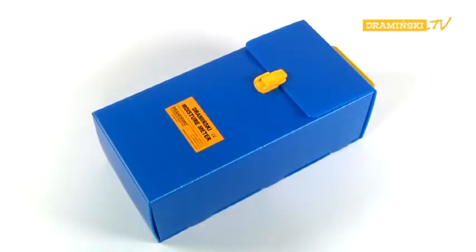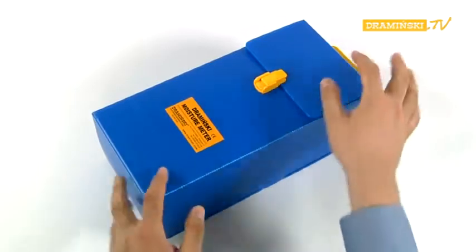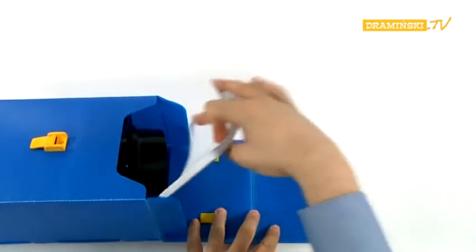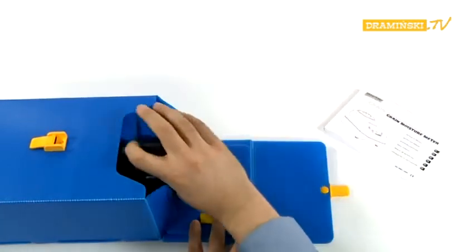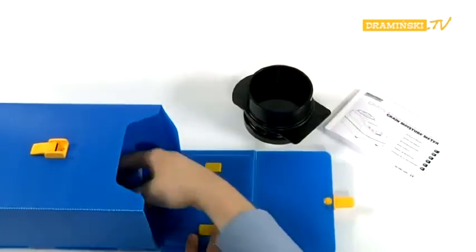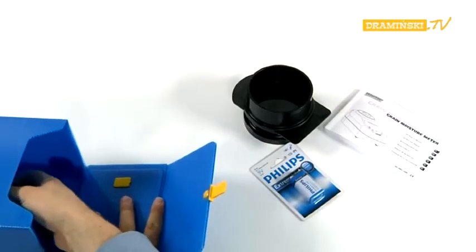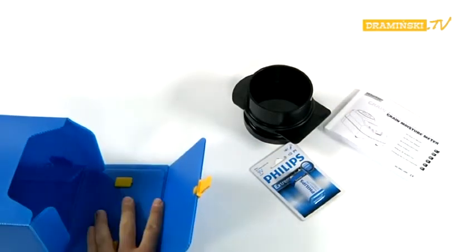After buying the Grain Moisture Meter, you will receive your purchase packed in a convenient, reusable box. The kit includes the following equipment: plastic packaging, printed instructions manual, dosage tube with slider, 9V alkaline battery, and the Grain Moisture Meter.